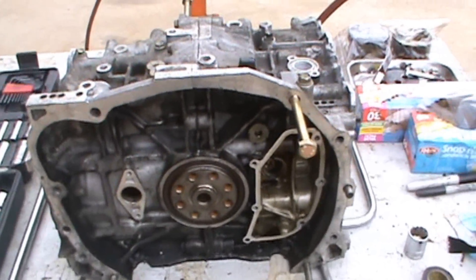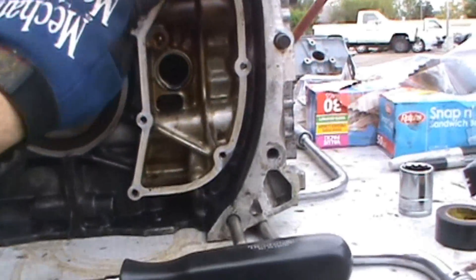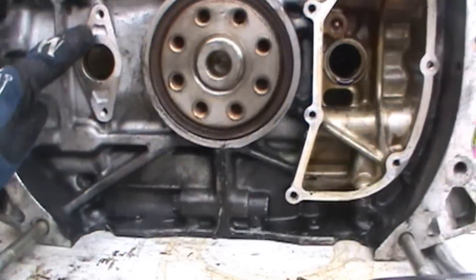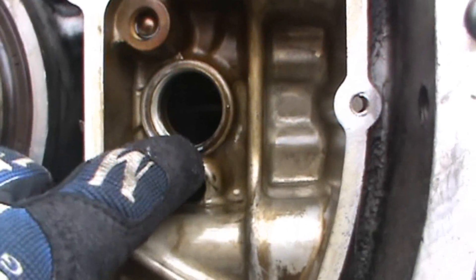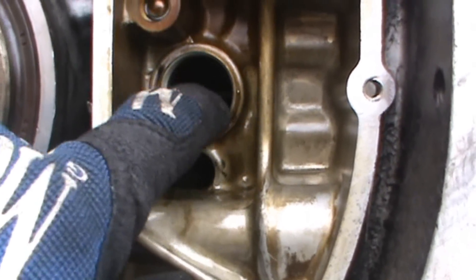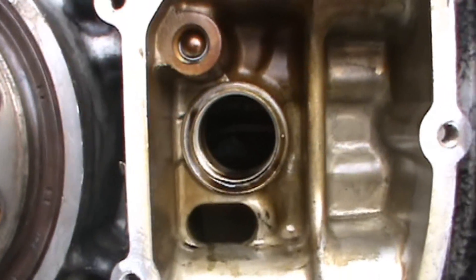First step is to get access to the rear covers. You have to pull off a shield here and a shield here, and then once you pull the shield off, you'll also notice there's a bolt that you have to pull off right in here as well. Once you pull that bolt off — I don't know if you can see through there to the other side.